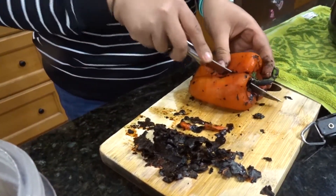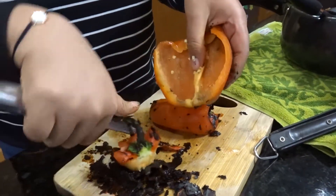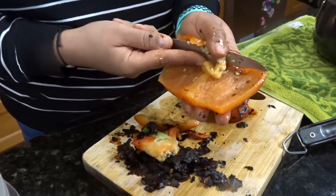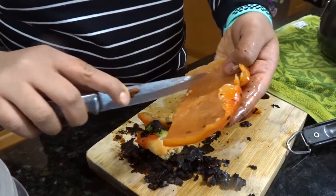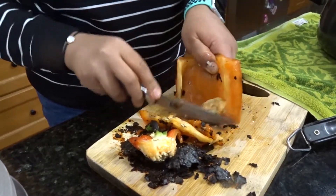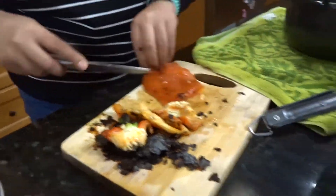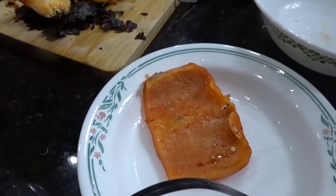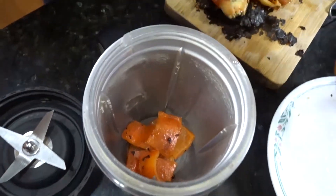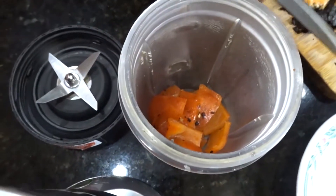I open it up, take out the seeds, cut off any odd bits at the bottom, and chop it up — it smells really good. Then I set it aside ready to go into the blender with everything else.